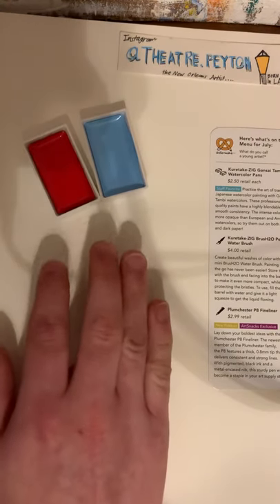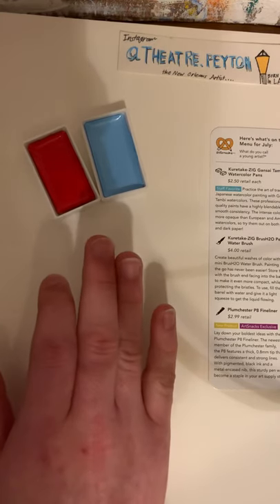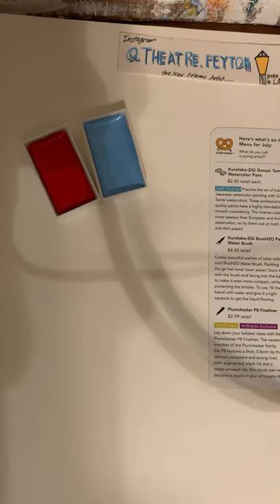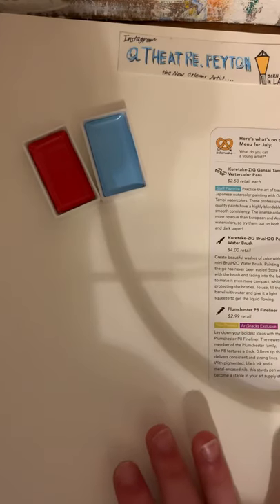When I first saw these colors together, I thought instantly: patriotic drawing, patriotic painting, and I'm probably going to do that. These are $2.50 in retail each.